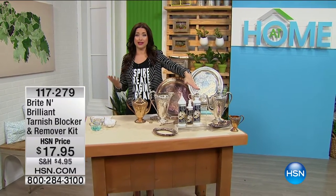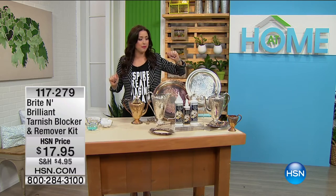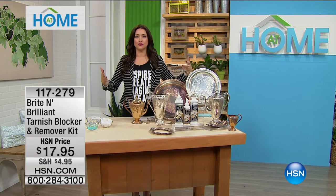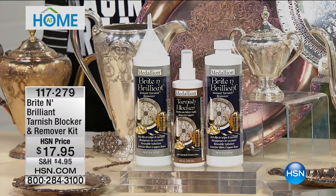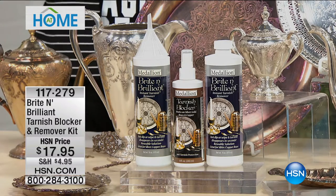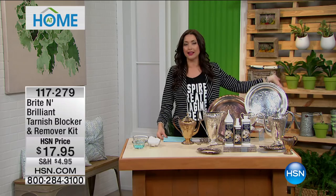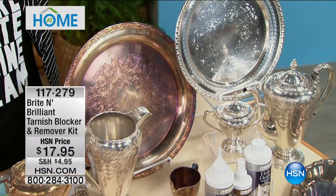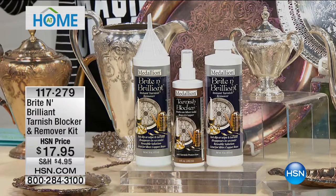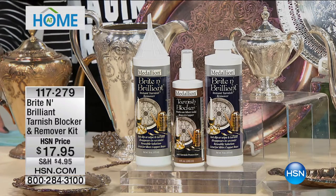For all of us that have silver jewelry pieces, they look amazing at first — whether it's an antique piece that's been passed down in your family, or you love to garage sale and find an amazing piece. What does silver do? It tarnishes. This is from Bright and Brilliant. It's our number one selling tarnish remover, and it doesn't just instantly remove the tarnish — it helps keep the tarnish gone for up to a year. This sells out every time we bring it back. In fact, we haven't had this back since October. It's finally back for you and it's only $17.95.